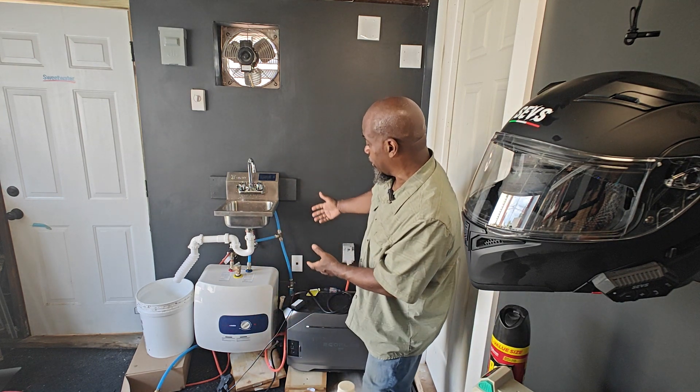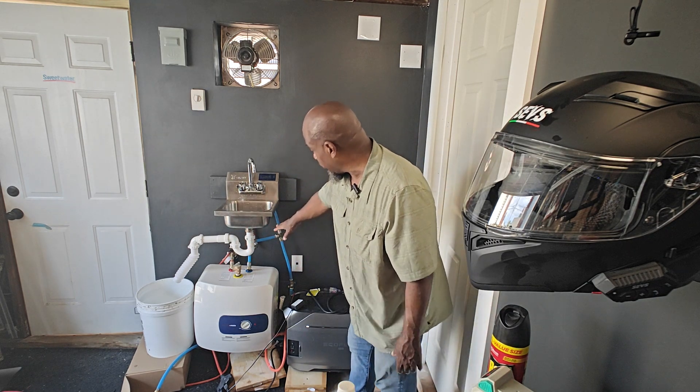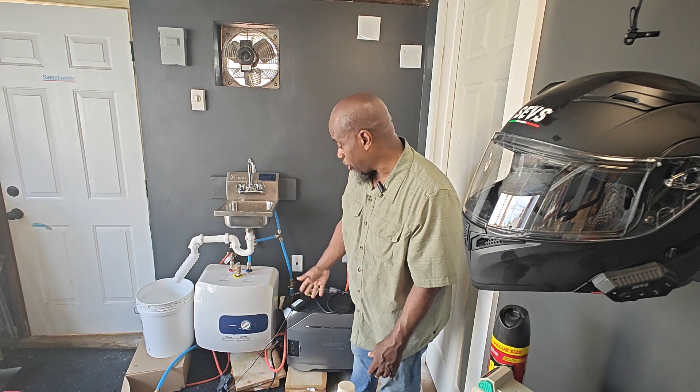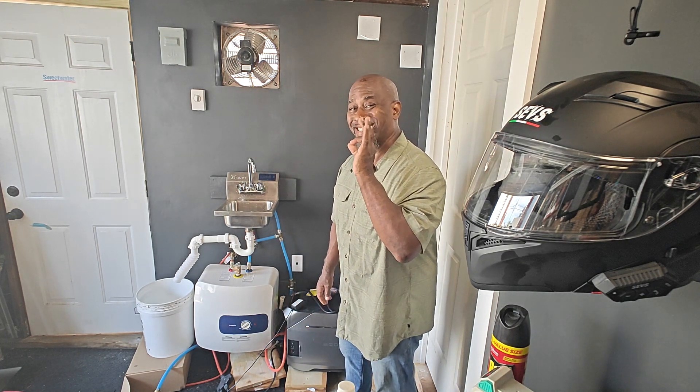I wanted you to see how you could take this Thermomate and use it in any scenario — you can mount it, it has a wall mount, you connect it. I connected my waste pipe, my sink cold water in, and I've got hot and cold water. The Thermomate water heater — excellent product.